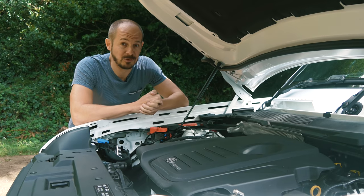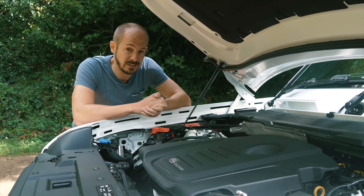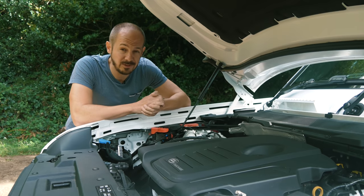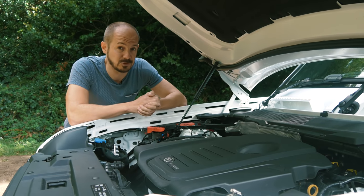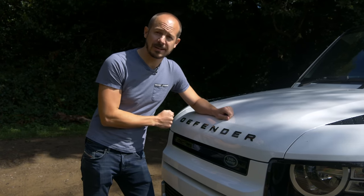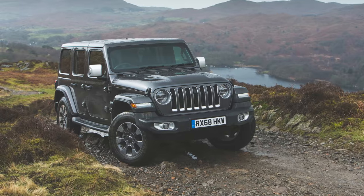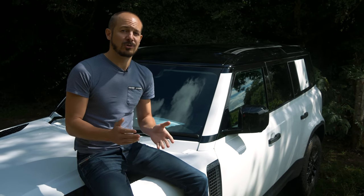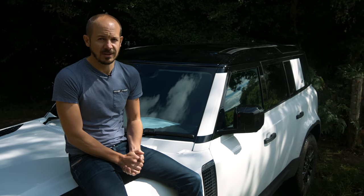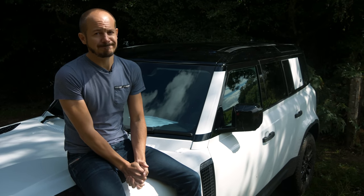CO2 emissions are pretty horrendous by modern standards, with even the diesel versions pumping out more than 230 grams per kilometre, so as well as not being particularly eco-friendly, this car sits in the top 37% band for company car tax - ouch. On the plus side, depreciation is expected to be very slow indeed; this car is actually expected to hold its value better than a Porsche Macan, and far better than cars like the Jeep Wrangler and the Toyota Land Cruiser. Land Rover has a shocking reputation for reliability and finished rock bottom of the latest reliability survey once again - hopefully this will mark a fresh start for the British brand, but I wouldn't hold your breath.